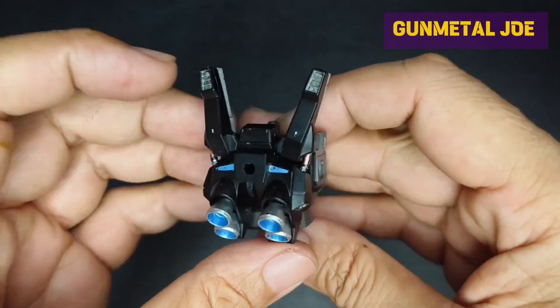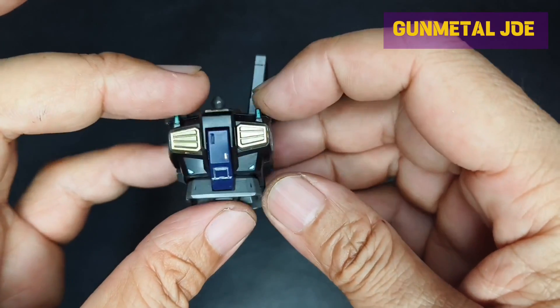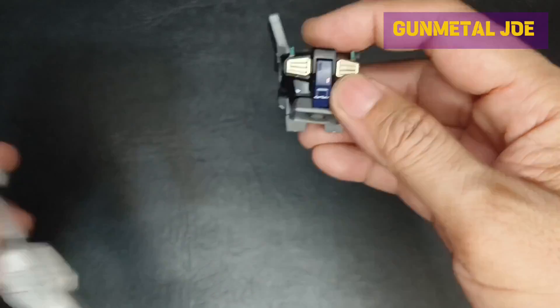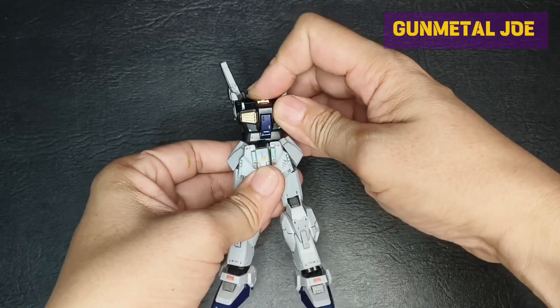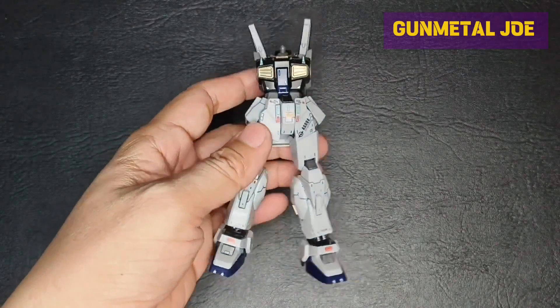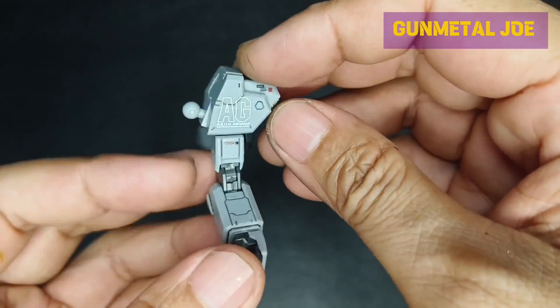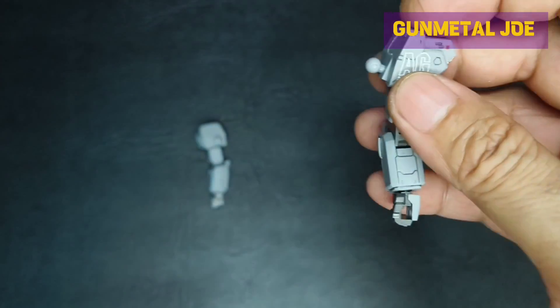I have also added silver paint on the thrusters and metallic markers on the black surface details. JMS added some panel lines in the arms to mimic the master grade version details.